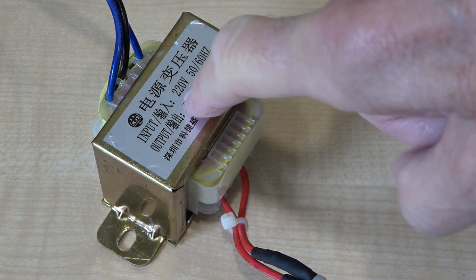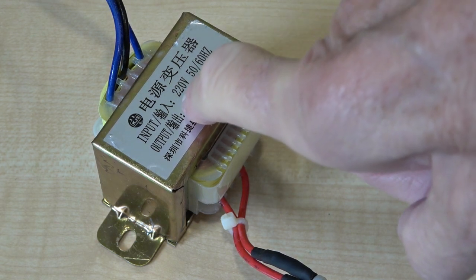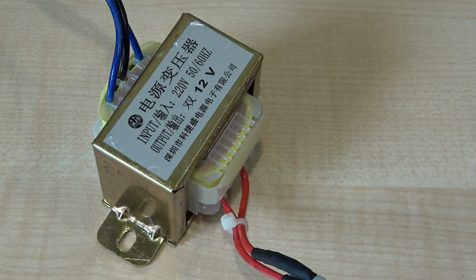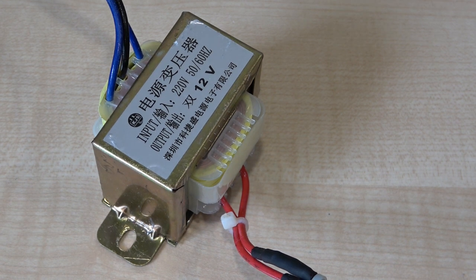It depends on what you want to use the secondary for. The 220 volt output with this particular transformer will depend on 12 volts going in to get 220 out. We'll test this in a minute. Bear in mind this is being fed from a modified square wave — we'll have a look at the waveform shortly. It's not going to be useful for anything that's exactly frequency dependent, like an electric clock.